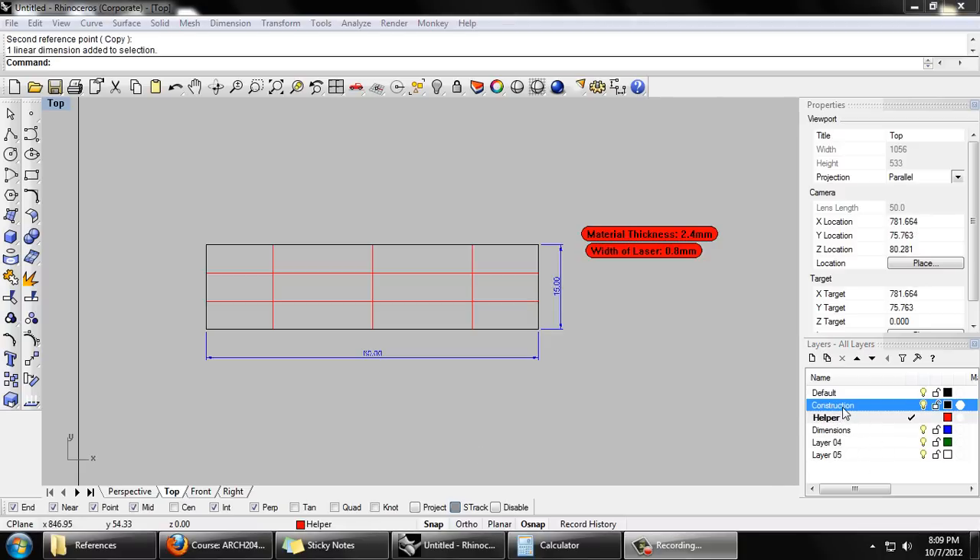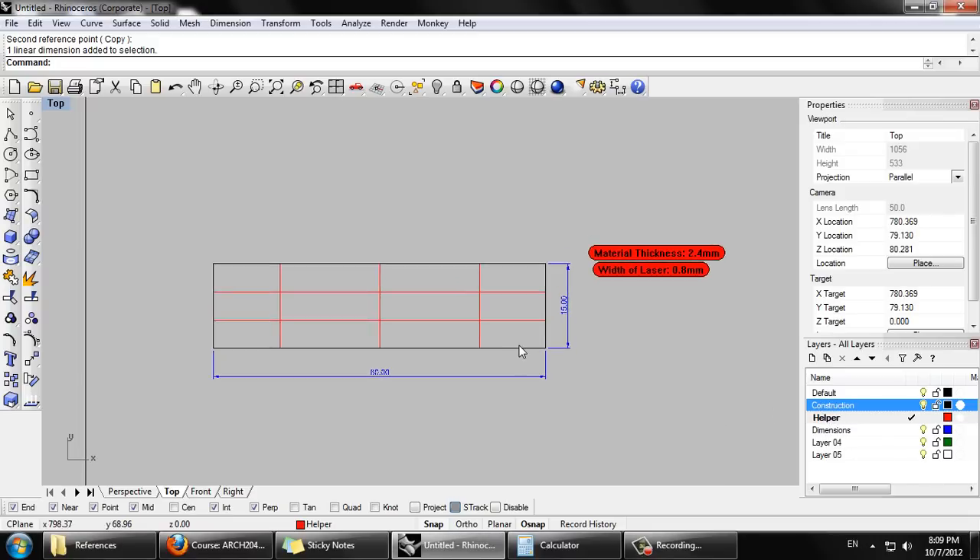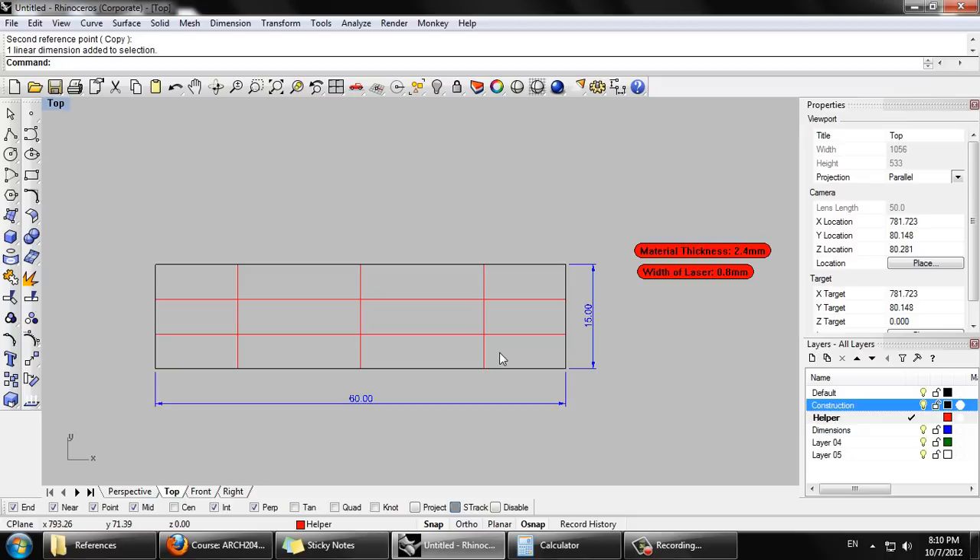To begin, I've made a few different layers. I have the default layer, I have a construction layer, and a helper layer for drawing lines that aren't going to need to be cut, or things that just act as guidelines. I've also got a dimensions layer. I'm going to delete these for now.